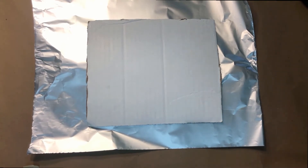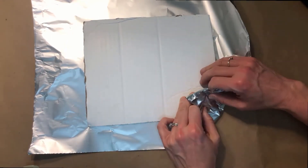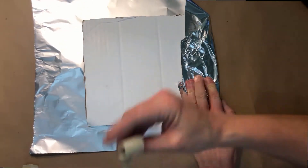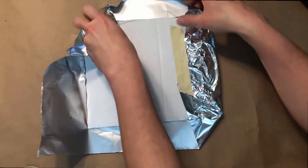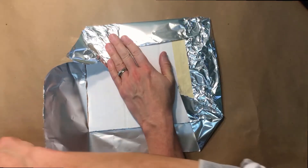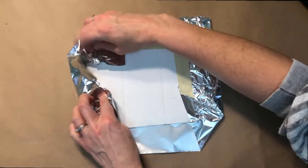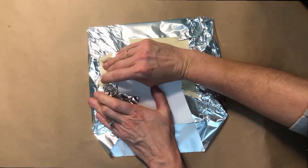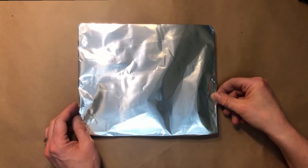Parents, you may need to assist your child with this next step. I have my cardboard piece already cut out and I'm going to just wrap it like I would wrap a gift. Now after you have that wrapped, you just want to flip it over and you're ready to start drawing with your permanent marker.